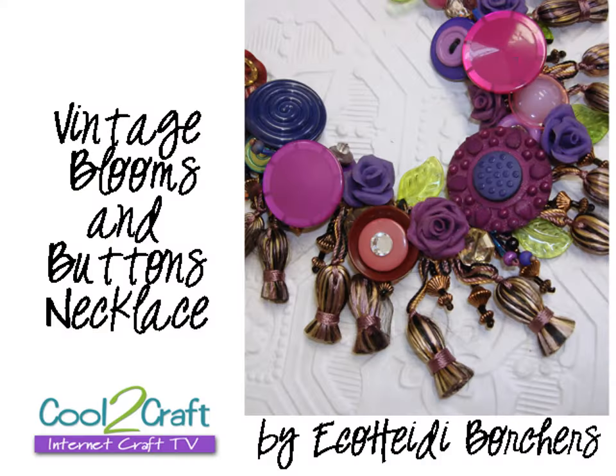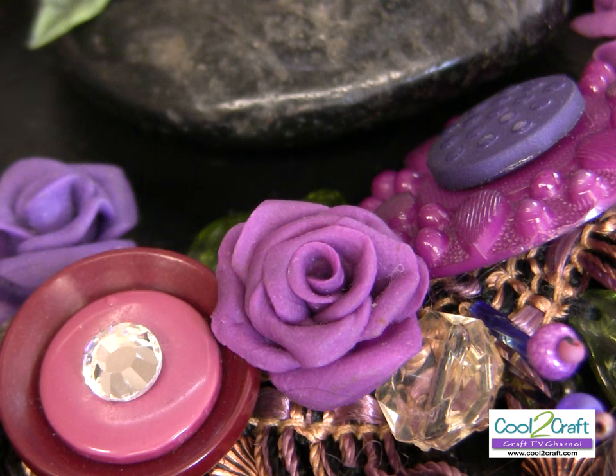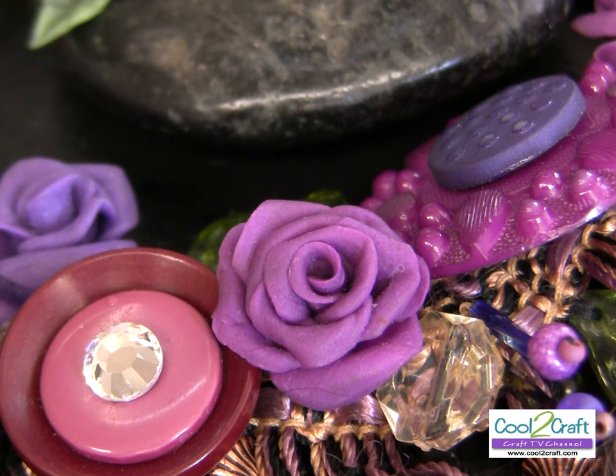I also want everyone to see Heidi's necklace because it's the coolest. She took some braid — actually for home decor — and made a necklace out of it. But if you look really closely, all the different color purple roses are actually bread dough roses she just made, along with all kinds of vintage buttons. It's very vintage looking — it's totally her style.